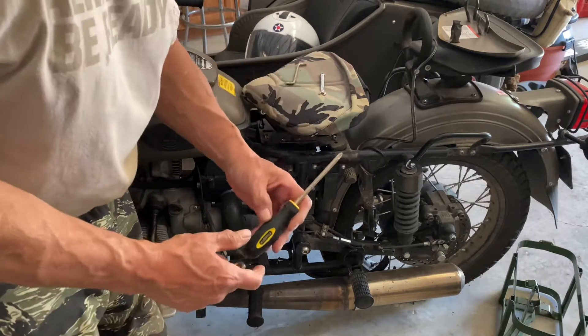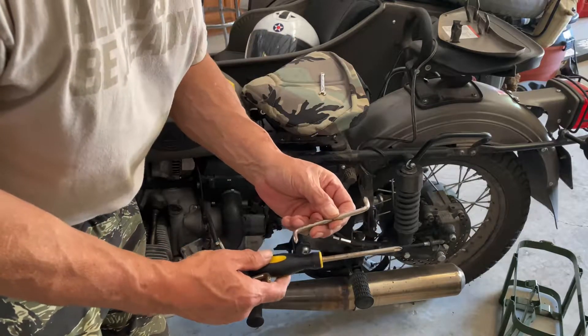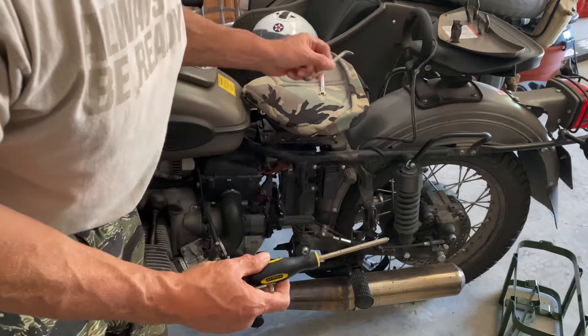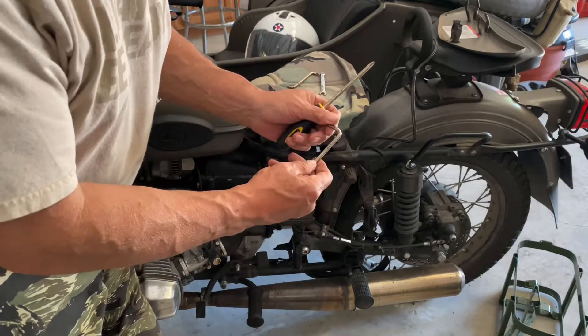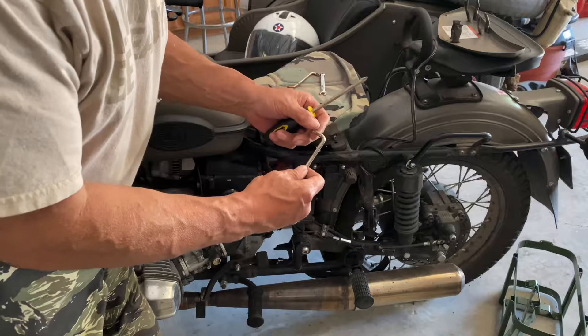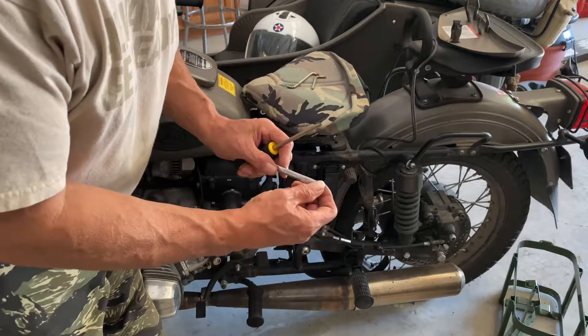For tools, I'm going to use a Phillips head screwdriver. I'm also going to use an offset Phillips head screwdriver. I have a hex head wrench — it's a number 10 according to my German toolkit — and a five-sixteenths inch box head wrench.